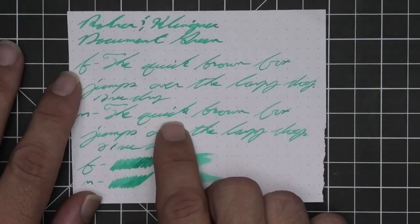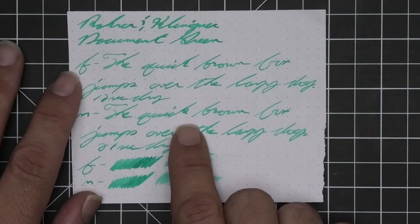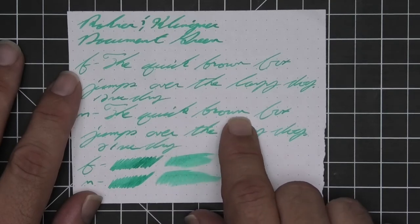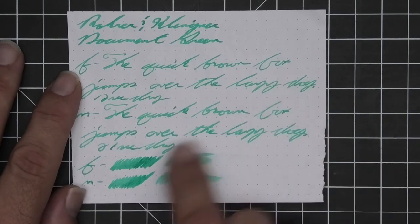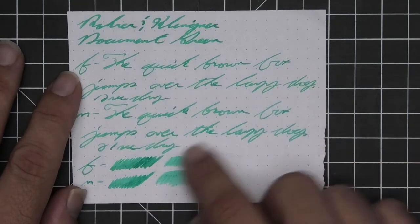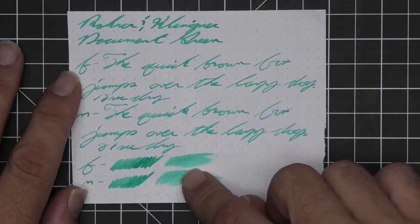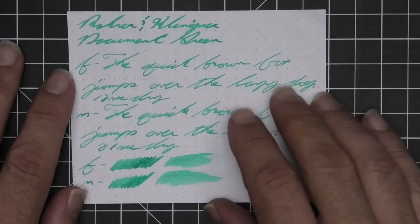'Brown' starts light, goes to a nice mid tone, to light, to dark again. Twenty-one seconds to dry. The medium is the same tone as the extra fine with no feather, spread, halo, or sheen. Very nice shading — look at 'quick': starts dark, gets much lighter, gets darker again. The scrubby for both shows good color variation and we are getting it in the writing. As before, if you smear while writing you're probably not going to be able to recover it.